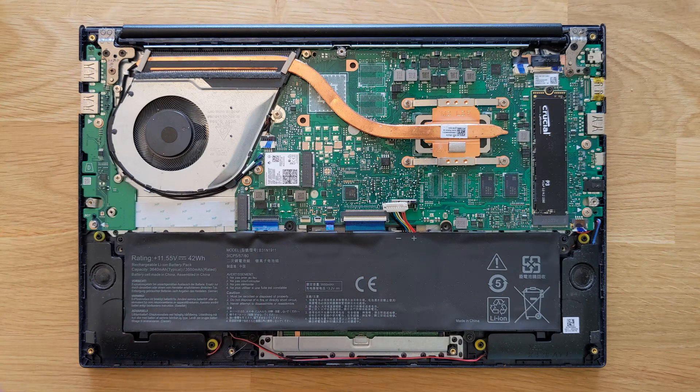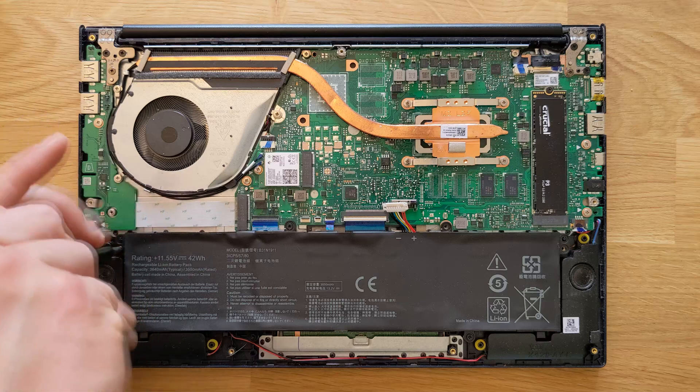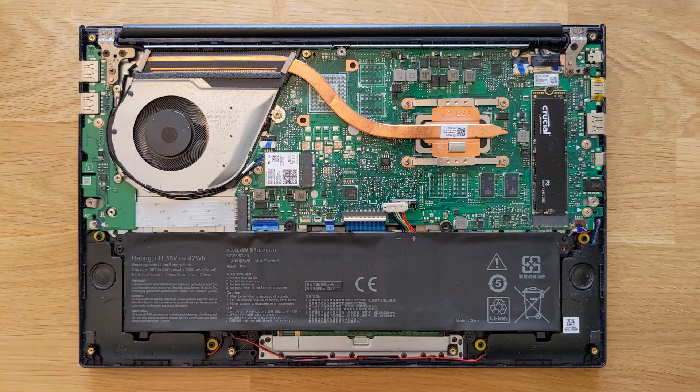If you're looking to upgrade this laptop, you can watch one of my other videos about this one — I'll show you how you can upgrade it and what you can actually upgrade.